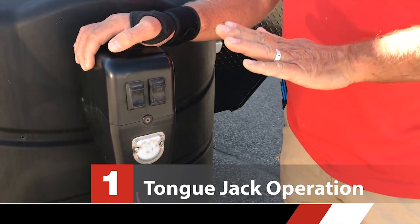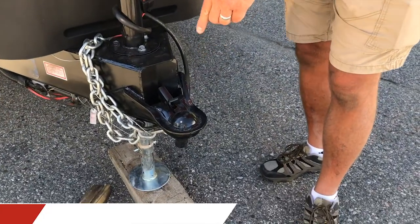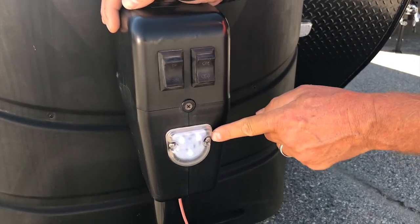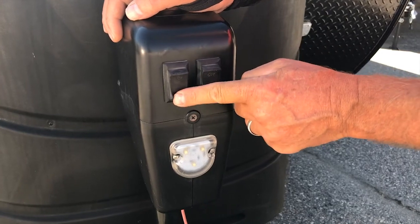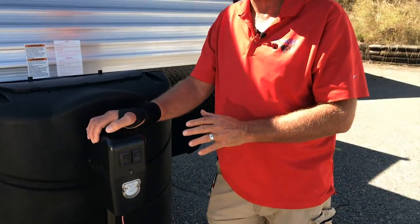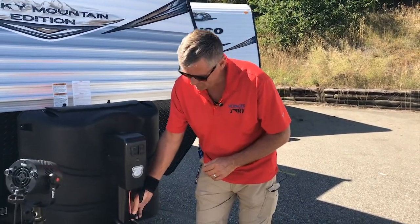The tongue jack controls the front to back angle of the trailer and it also helps you to position the hitch onto the ball when it comes time for hookup. So there are two controls here. This one is just for a light to help you hook up in the dark, and this is up and down for the jack itself. Now if you go too far and you extend past the end of the range of the throw, you're going to cause this fuse to blow.